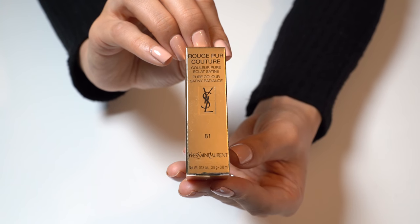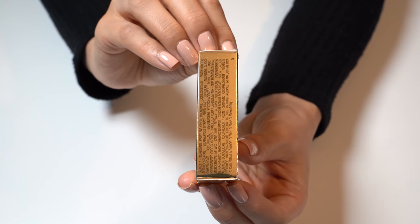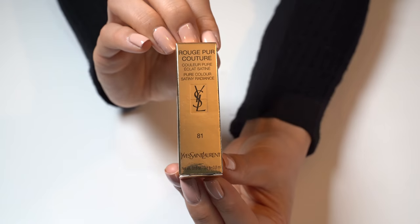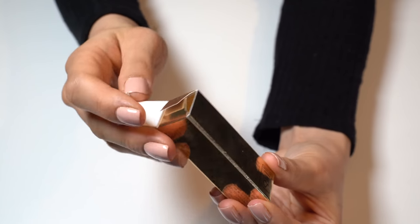Here we can see the front. It contains 3.8 grams of product. And here is the side. I just love the packaging with the black and gold.